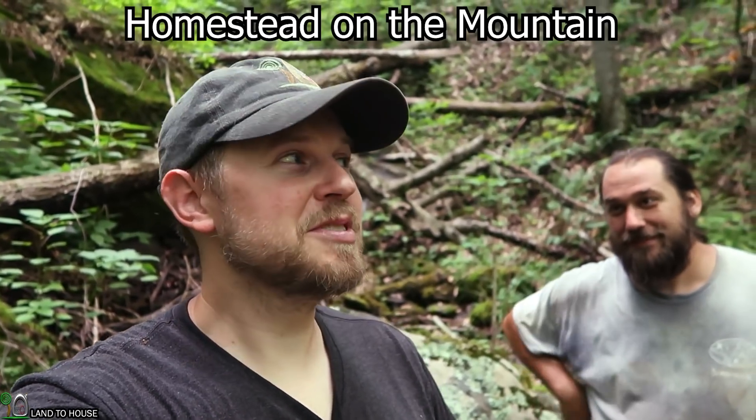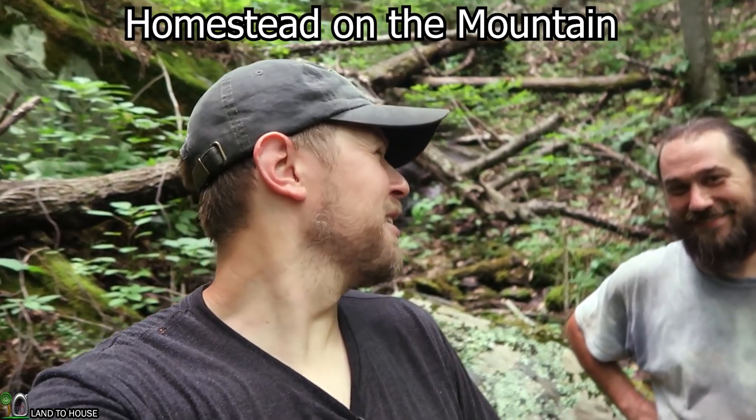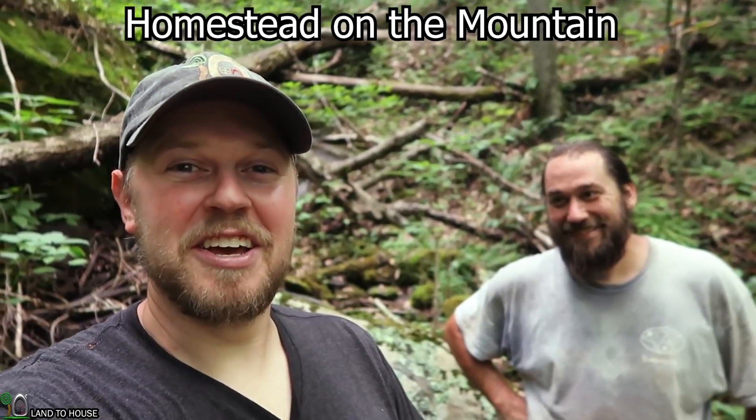Hey, I'm Seth Johnson with Land House. Welcome to the micro hydro series number two. This is the second install I've done here on the channel. I'm with my neighbor Nathan from Homestead on the Mountain. His channel is about a month old from right now and he's going to be posting videos of this series from a different perspective than what you're getting right here.